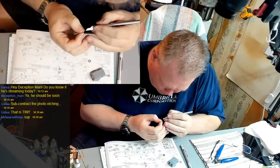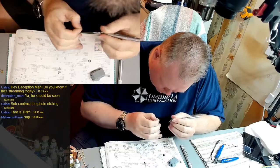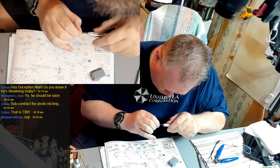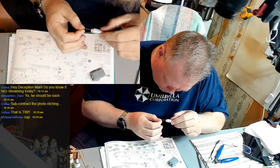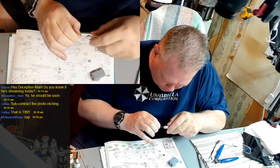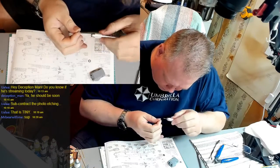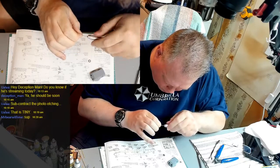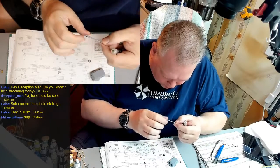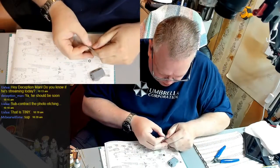That one looks pretty good. Do the same with this one - define the center. Looks pretty centered, that's good. I only go a few turns and then double-check to make sure I'm still on the right path and going in there kind of straight. Last thing I want to do is drill the hole crooked on an angle or something like that. I think that looks pretty good. Now I can move on to cleaning this up - making the barrels look nice and round, like they're one piece.